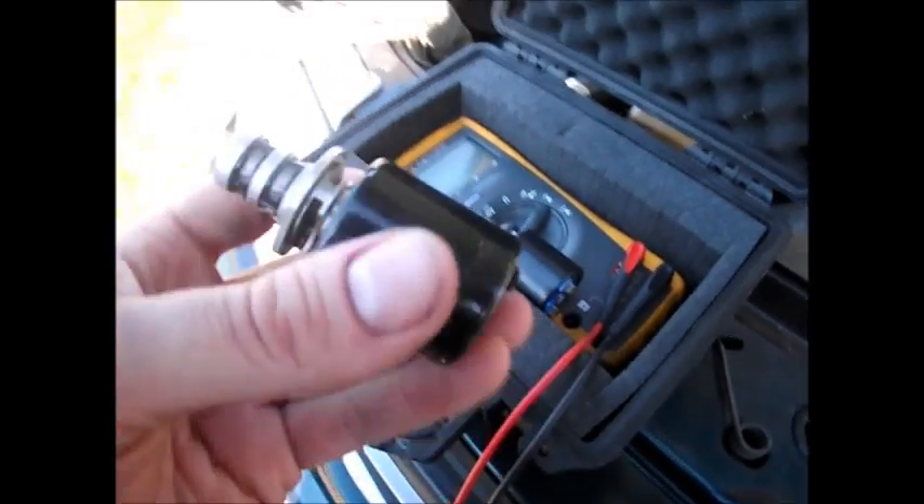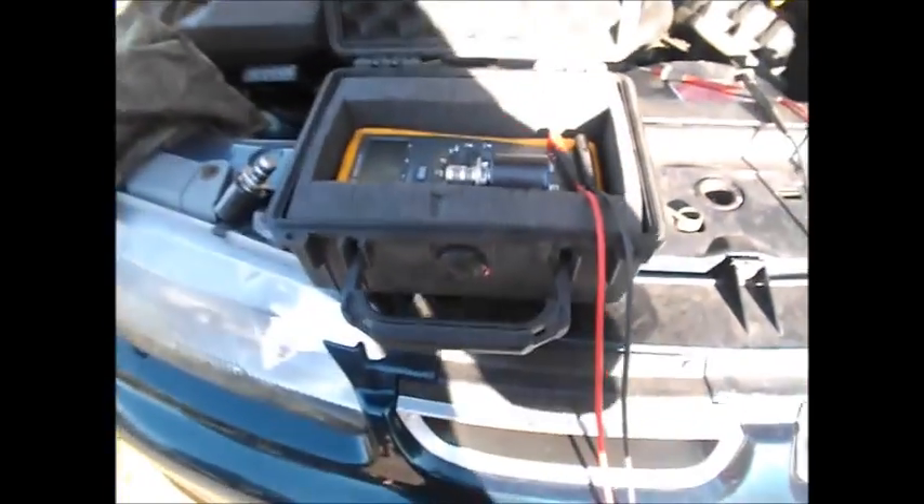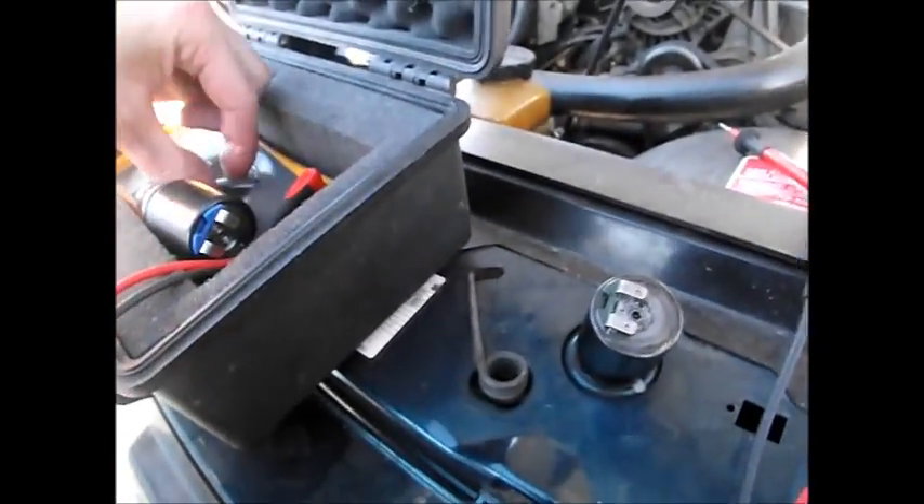We've got the old pressure control solenoid out. Do not, for the love of god, wear anything that you value because you will end up covered from head to toe in transmission fluid. The new one was five ohms roughly. This one — knowing my luck it's probably just a bad connection and the solenoid is probably fine. We're getting 4.2 ohms on the old one, so I don't know why it's not working because that should be sweet.